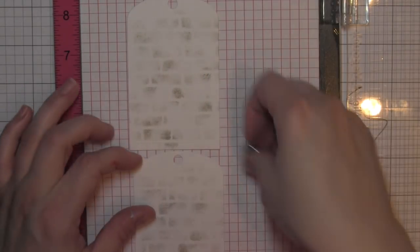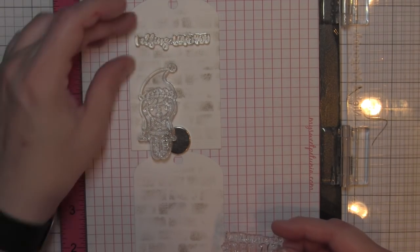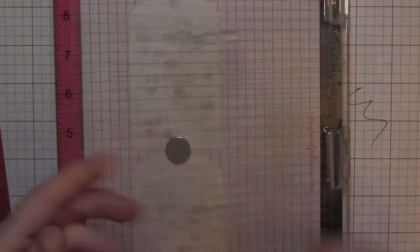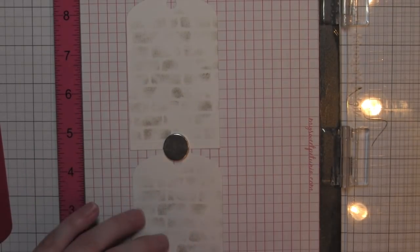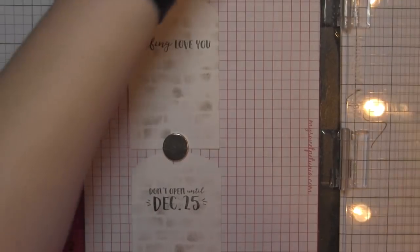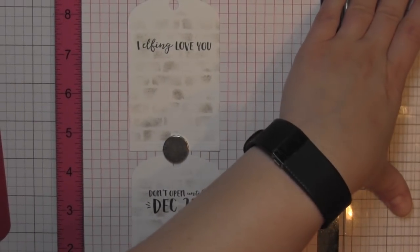Next I'm going to take my Misti, and I'm going to take both of my tags and stamp them with greetings from the Elfs and Their Shelf stamp set. On one of the tags I'm going to use 'I Elfing Love You' — I just think that's hysterical — and then on the other one 'Don't Open Until December 25th,' which is a nice standard holiday greeting, perfect for a gift tag. I line those both up, ink them at the same time, and stamp them one on top of another to get some nice bold greetings on both tags.